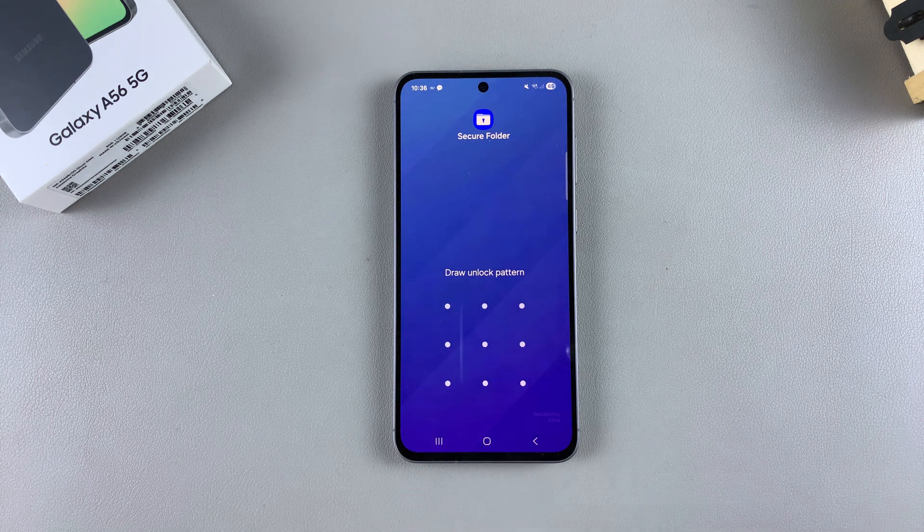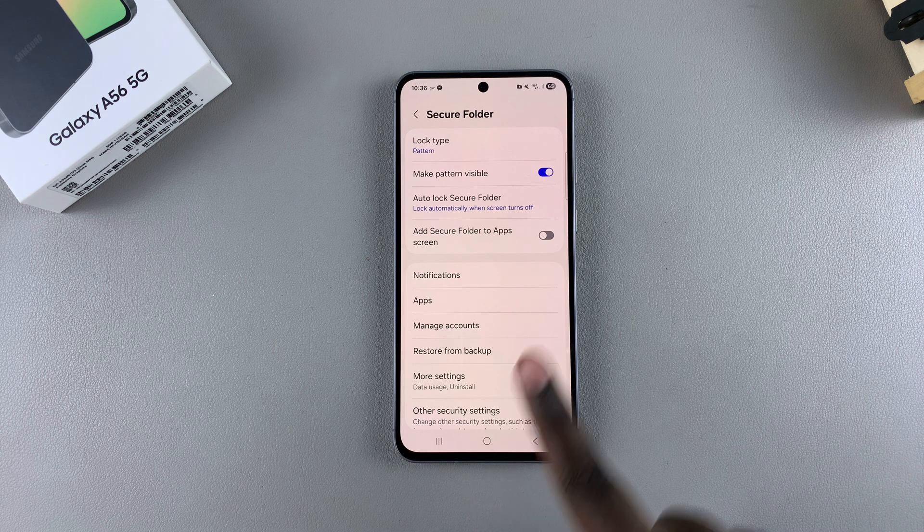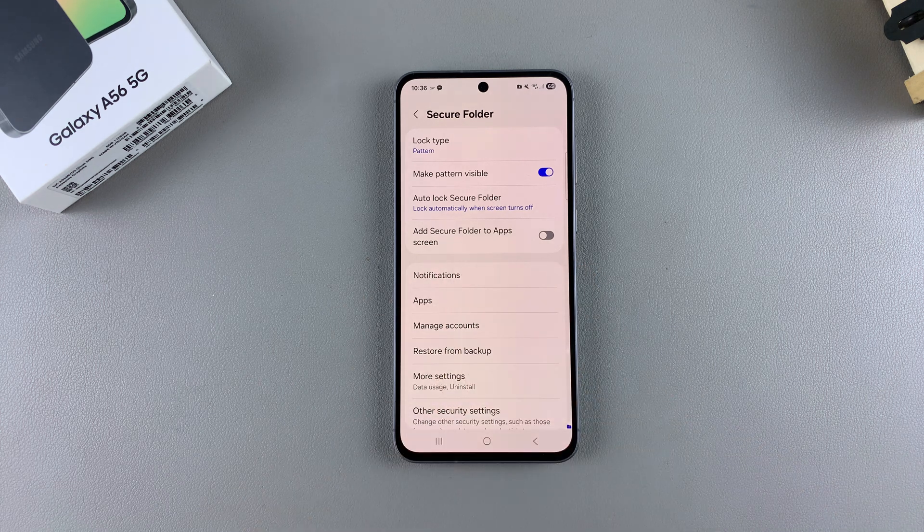Enter your current lock type, whether it's a PIN, password, or pattern. From here, you should see the option 'Add secure folder to app screen.' Currently it's disabled, which is why your secure folder is hidden or missing.